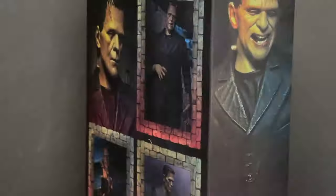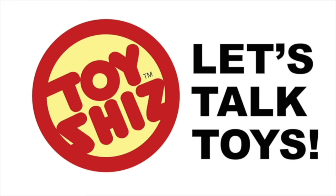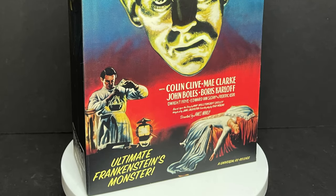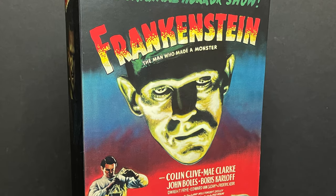Today on Toy Shiz, it's alive! Welcome back everyone, Toy Shiz here and I am back yet again to give you guys another fresh look.